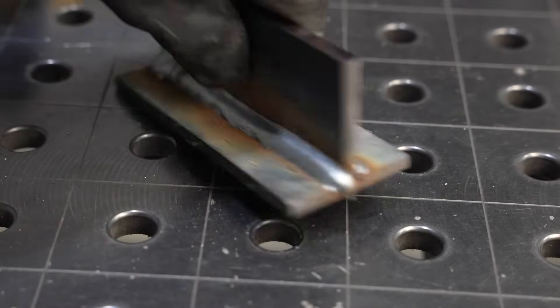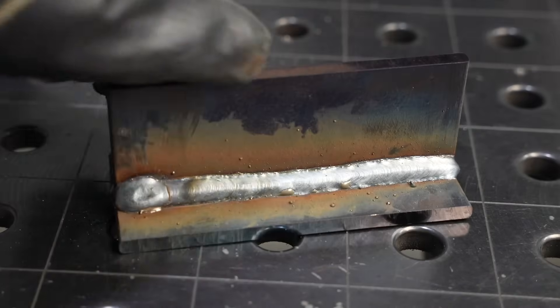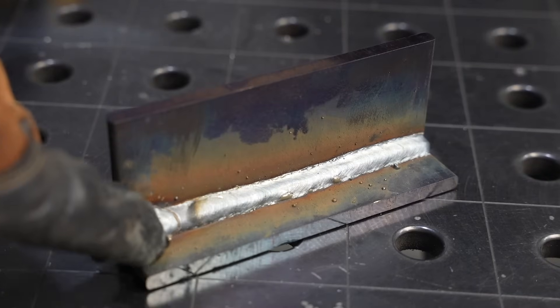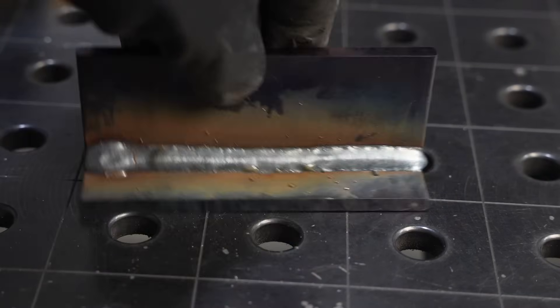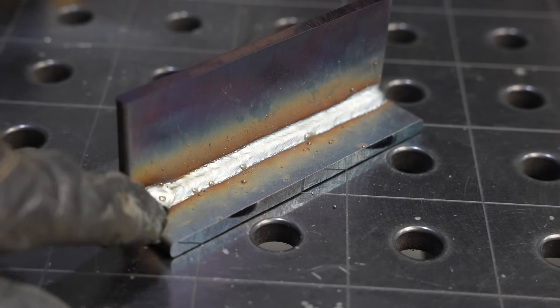Looking at the finished welds, the second one is much more consistent and a much more appropriate size than the first one over here where it was really building up. This is a good example of what can happen if you're just taking your time — going too slowly.